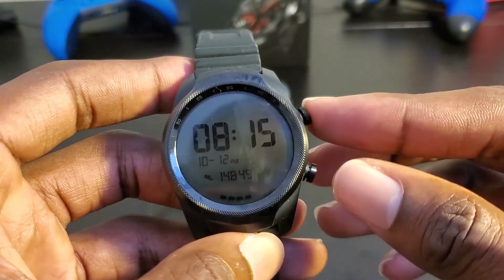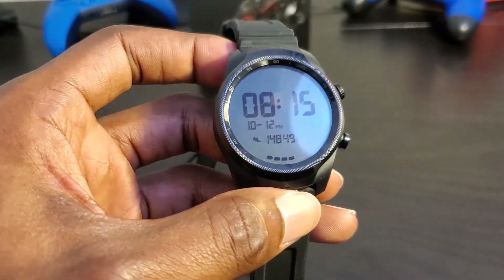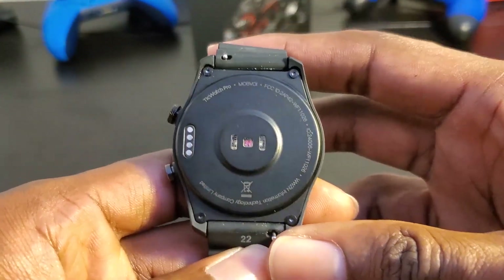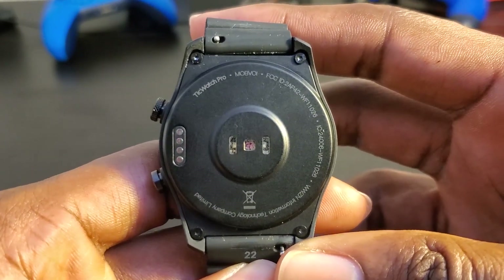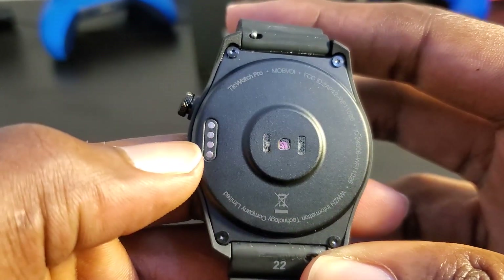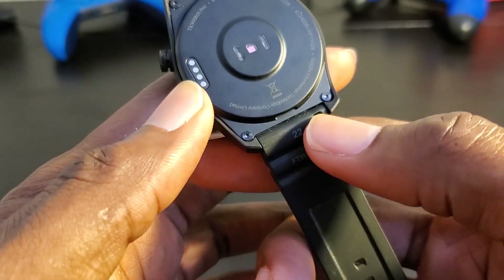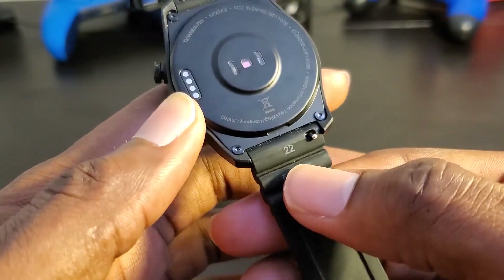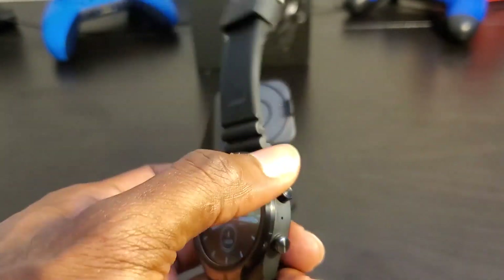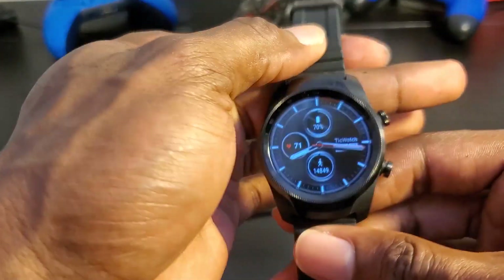You have buttons on the side — they don't rotate, but they are actionable buttons in Wear OS. Turning it over, you have diodes to measure your heart rate — I believe either two or four sensors total. Here is your Pogo pin for your proprietary charging dock, unfortunately. And then the quick-release, detachable 22 millimeter watch straps — if you have 22mm straps, you can connect them fairly simply and easily.